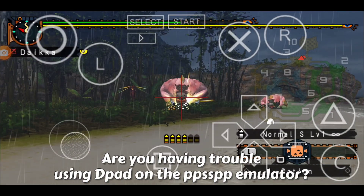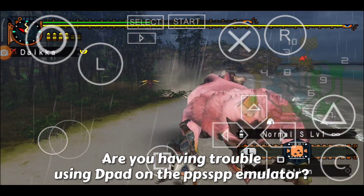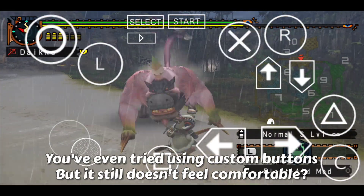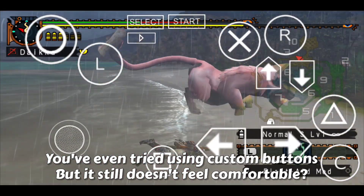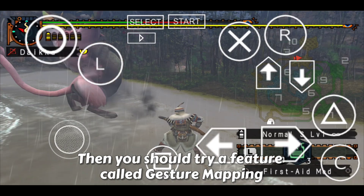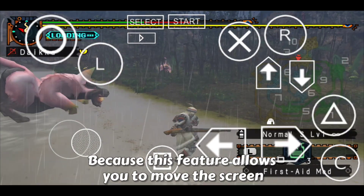Are you having trouble using the d-pad on the PPSSPP emulator? You've even tried using custom buttons but it still doesn't feel comfortable. Then you should try a feature called gesture mapping, because this feature allows you to move the screen with just a swipe of your finger.